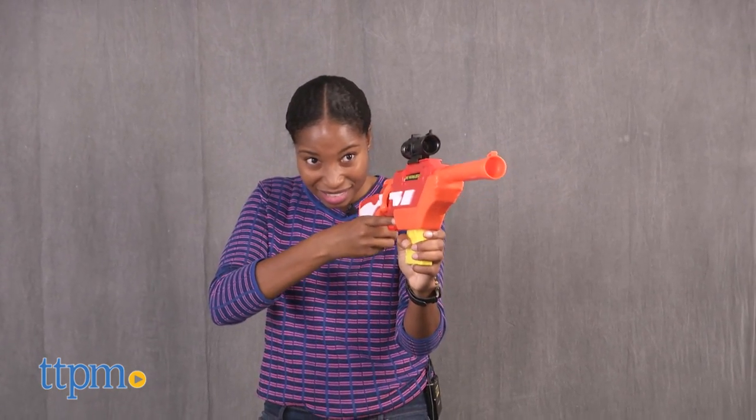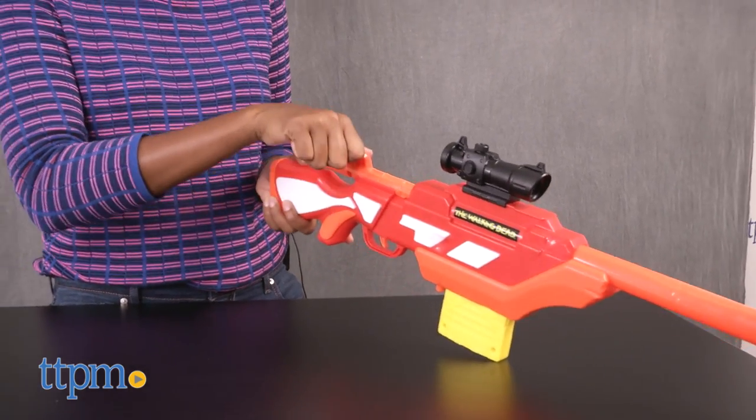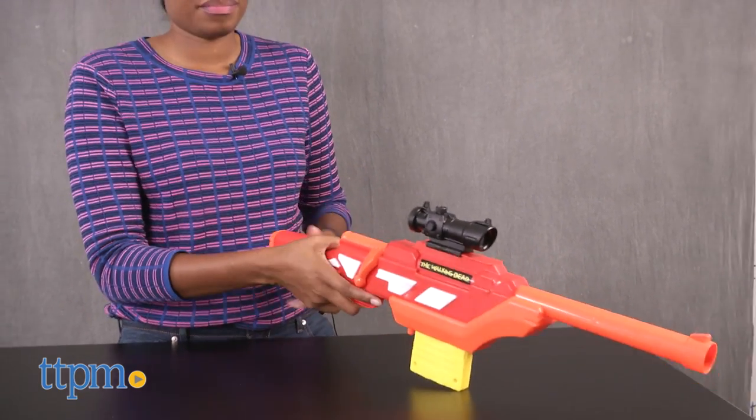To reload, lift the bolt lever up and pull the lever all the way back to load power. Push the bolt lever forward and down again to lock the chamber.